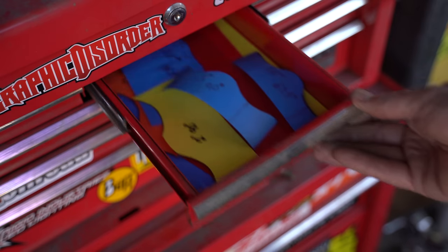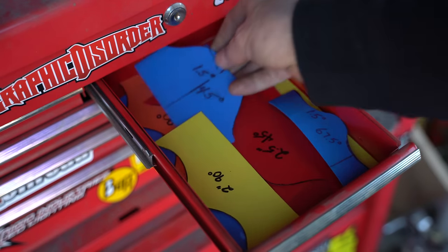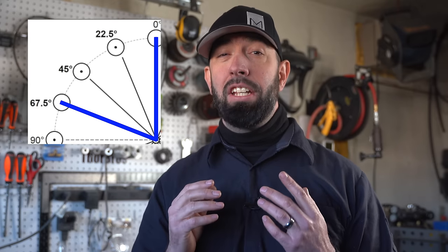This is my tube notching drawer. It's full of templates I've made for every size and angle that I've made to date. I keep them color-coded for each size tube and they're labeled for various angles — mostly 90 degrees, 45 degrees, and in-between angles of 67.5 and 22.5 degrees. Any other angles are generally easily attained by fine-tuning one of those four angles with a flap disc. Let's cut a couple notches and then we'll talk about how to make the templates.